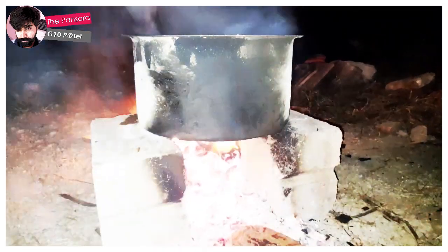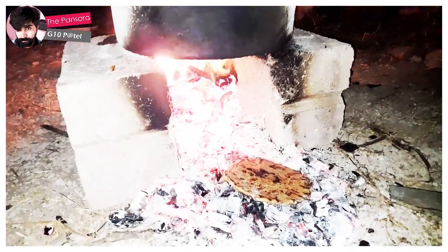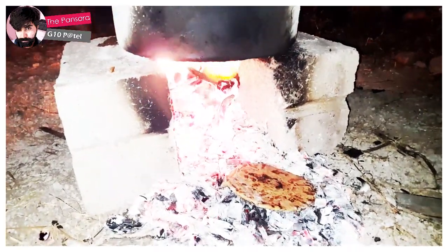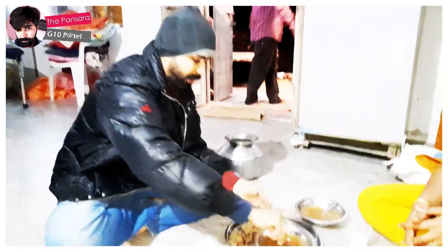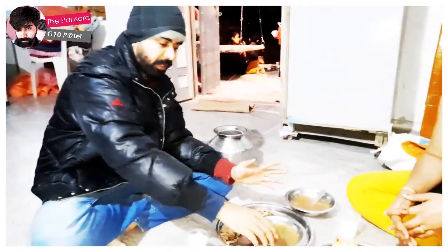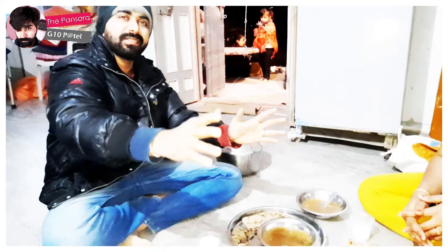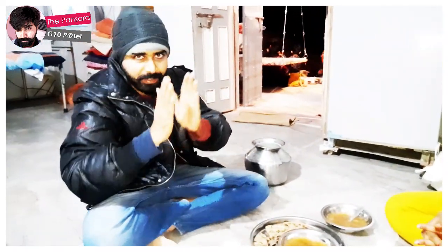This is mostly served with Bajrana Rotla. If you want, you can eat it with Bajrana Rotla. We are ready to eat the chutney, and we are also going to eat chicken alongside it.